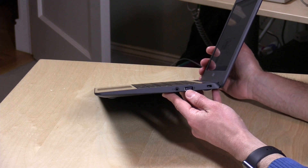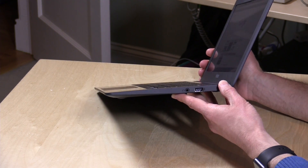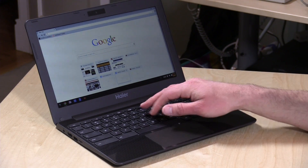On the other side you've got a headphone jack, another USB 2.0 port, and a Kensington lock — so if you don't want your $150 laptop stolen, you can lock it down. Performance-wise, it really does quite well.